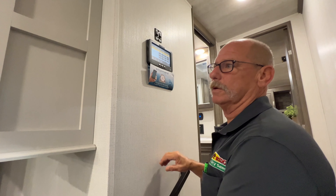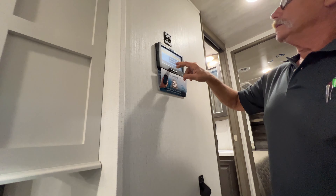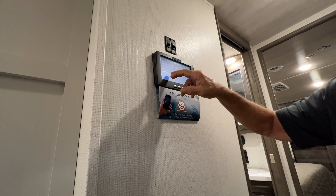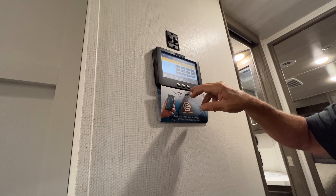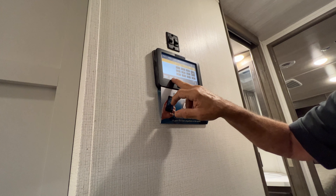That little black cap up on top there is a hookup pre-wired for a backup camera if you ever choose to put one on. The thing you need to know about that: it picks up power off of your running lights — your running lights have to be on. If you have auto switch on your running lights, it won't run off auto. Make sure you manually have them on — that's where it picks up power.